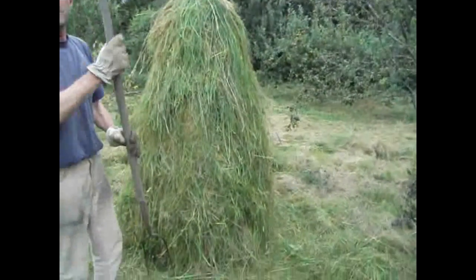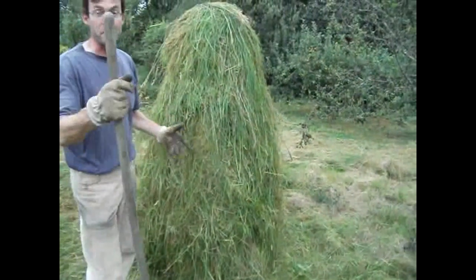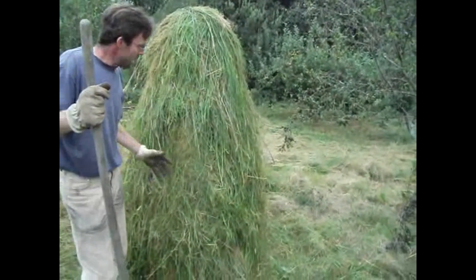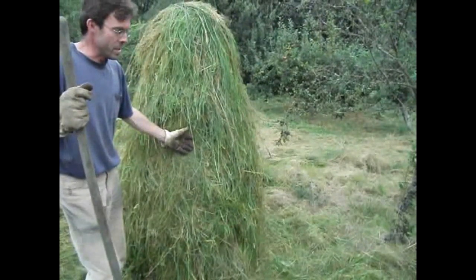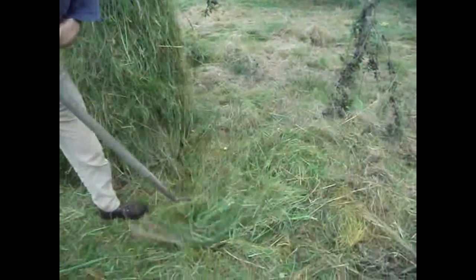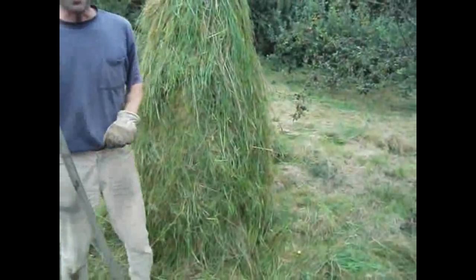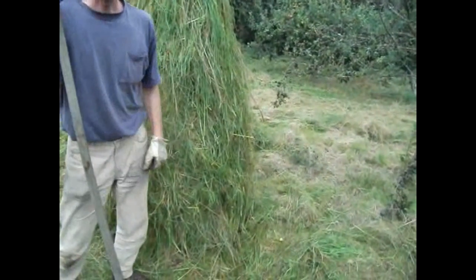Here we have the finished article. We've just used the pitchfork to sort of comb it down, to encourage water to shed off if it does rain. Once you've combed it, you need to go around, tidy up the mess, and start collecting your stuff for the next bit. We've got the whole orchard to do, so this is the first of many.